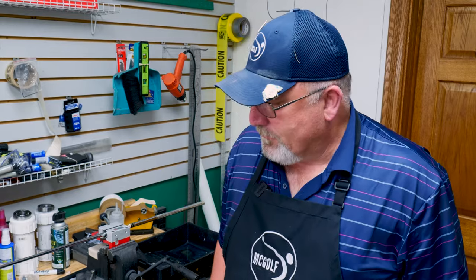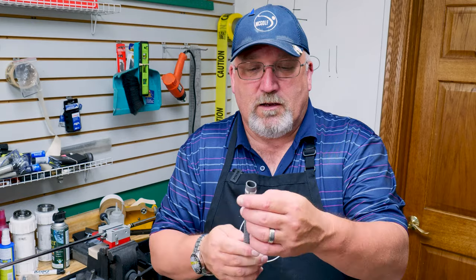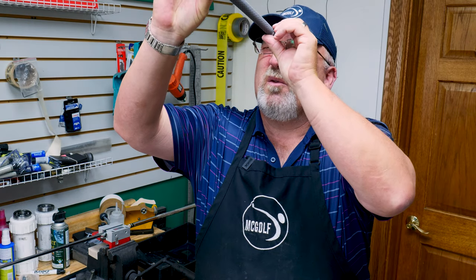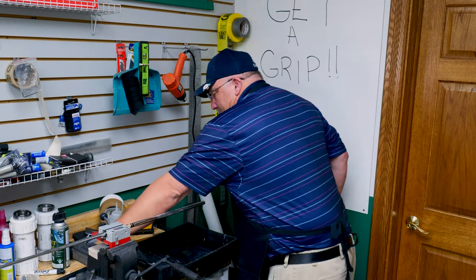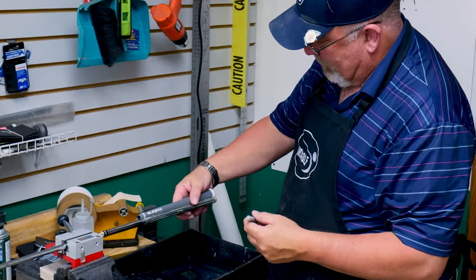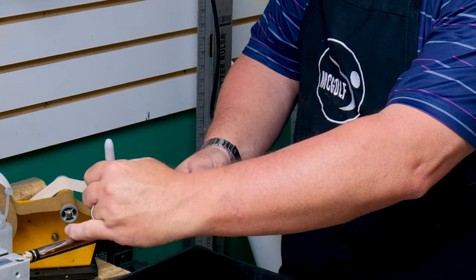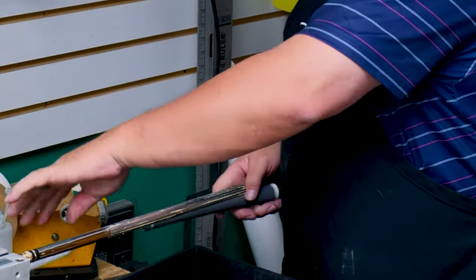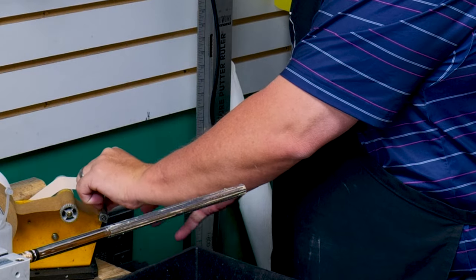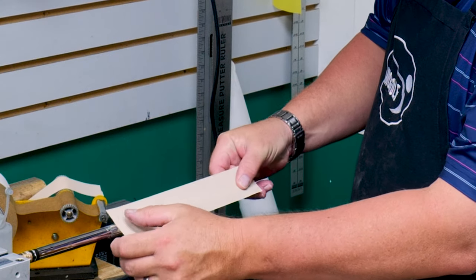First things first — we deal with the rib. We've done a couple of checks and looked through the weep hole, and the rib is right underneath the Cobra logo, so we're good with that. Then we measure — I put the end of the cap at the end of the shaft and go to the first white line right there, so when you put tape on it isn't sticking out and it doesn't look unprofessional.